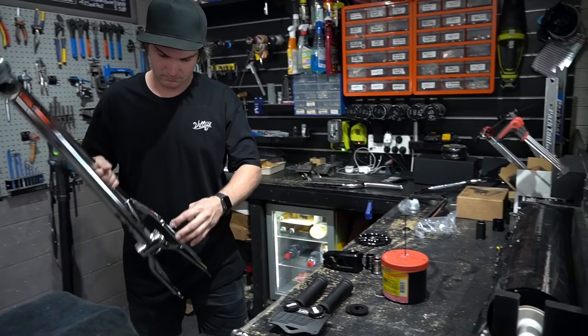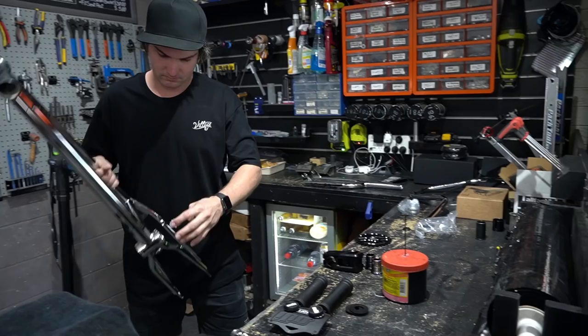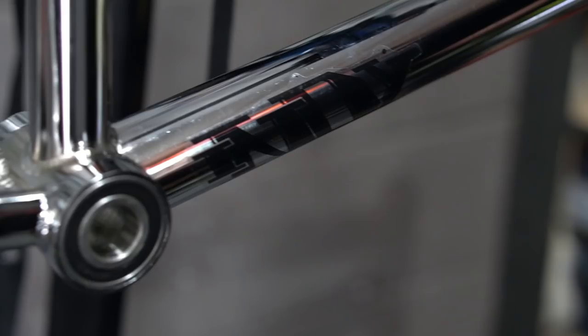My signature Hyper BMX Indy frame. It's a 20.5mm top tube with a 13.2mm back end. More details on the frame will be in the description below, so if you want to know more about the frame, go check that out.